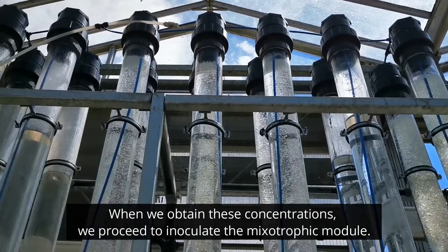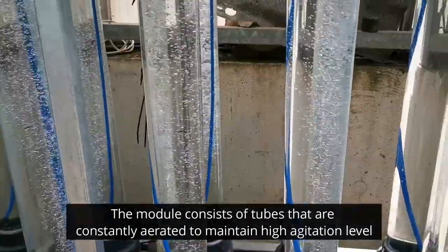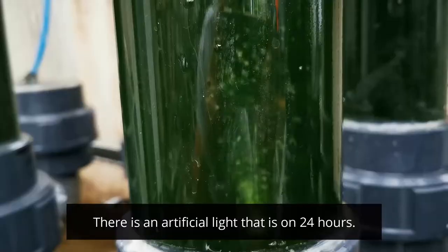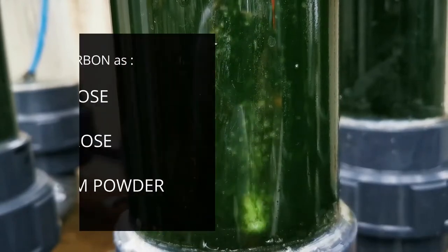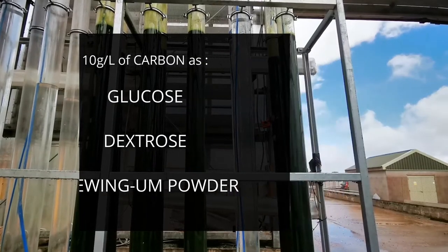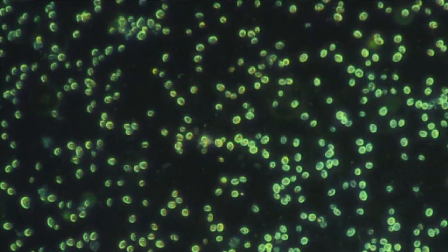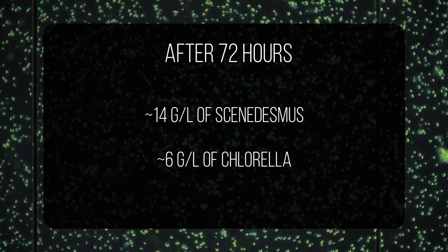When we obtain these concentrations, we proceed to inoculate the mixotrophic model. The model consists of tubes that are constantly aerated to maintain a high agitation level. There is also artificial light that is on 24 hours. We add the concentrated culture into this model, then add grams per liter of the selected carbon source, which can be glucose, dextrose, or chitosan powder. The microalgae are kept in the mixotrophic model for 72 hours, obtaining around 14 grams per liter of Scenedesmus and around 6 grams per liter of Chlorella.